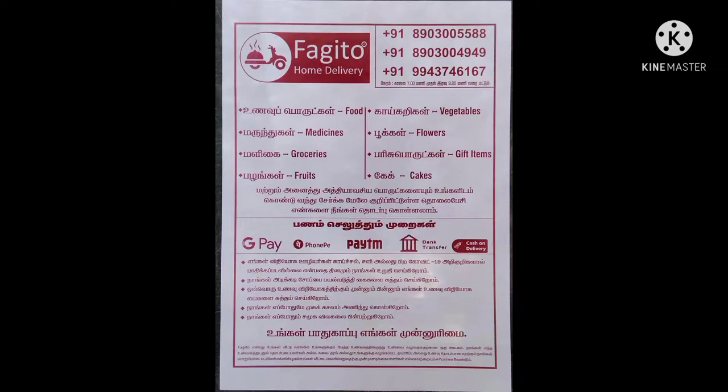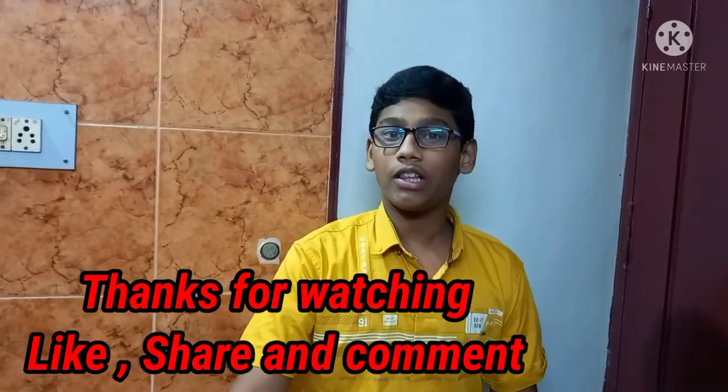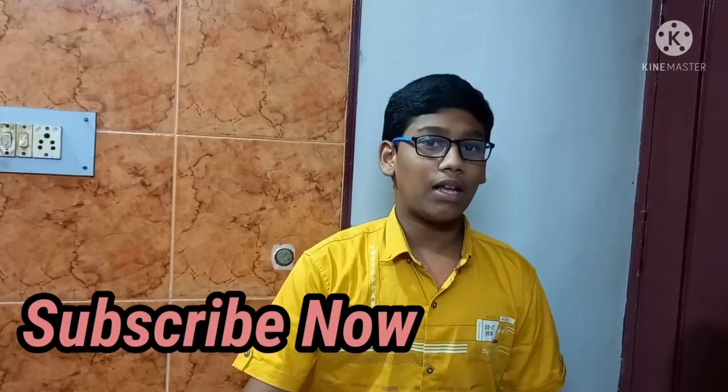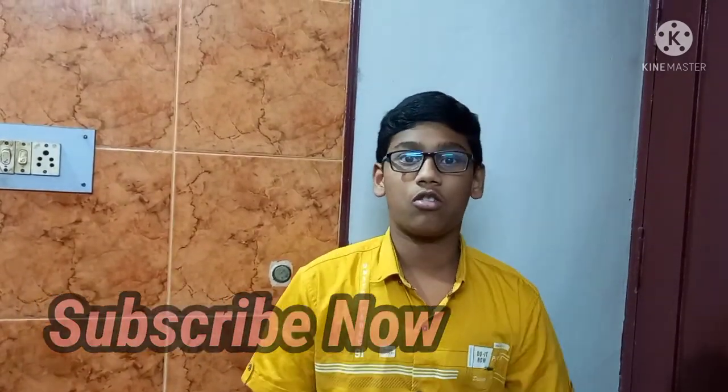If you like this video, please like, share, and comment, and press the subscribe button. Share and subscribe to our channel.